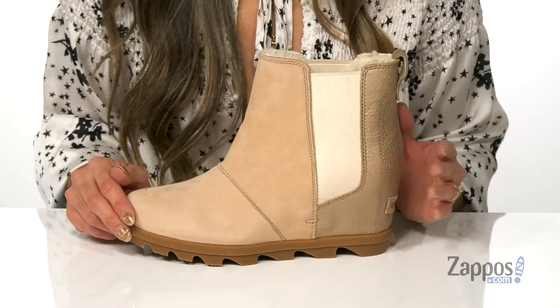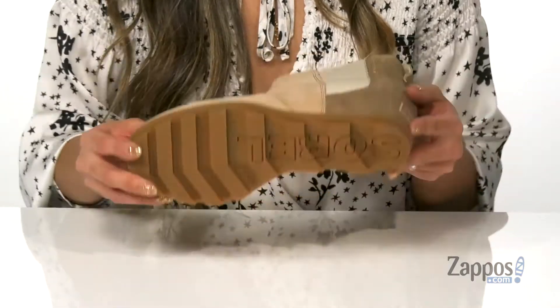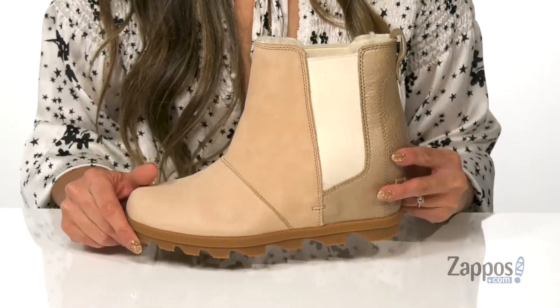And it's all on top of a molded TPU-PU midsole and wedge and rubber outsole. These boots are fashionable and they're going to keep you warm, and they're by Sorel.